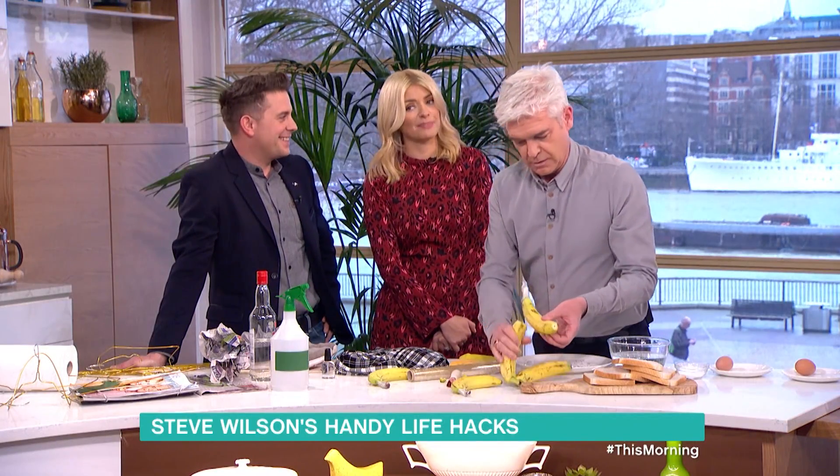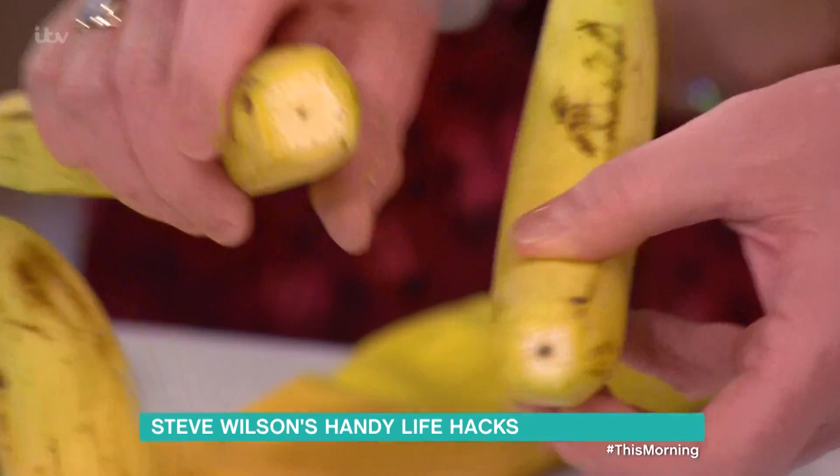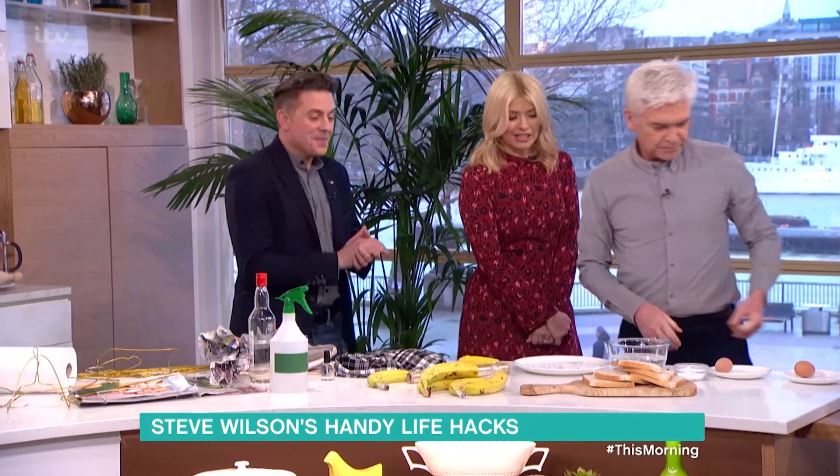For the banana industry, it is a bad idea. So the banana would say that. Yeah, the banana industry wants it to go off so you buy more. Yes. OK, all right, so broken glass.